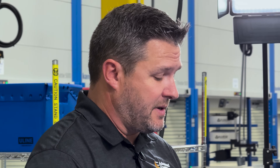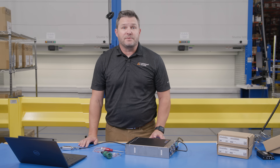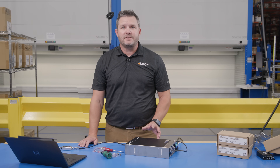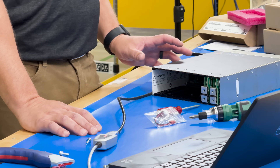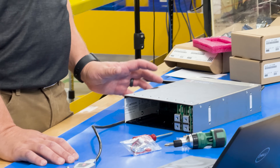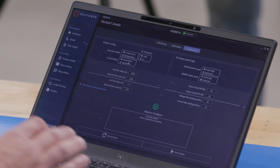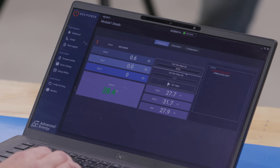One major advantage of this new power supply over our competition and even our own previous power supplies is that these operate as both a constant voltage source and a constant current source. Constant current is something you don't see as much in the industry but has many useful applications.